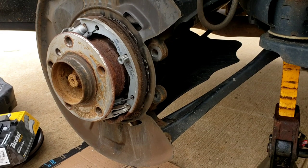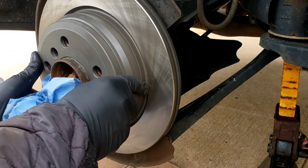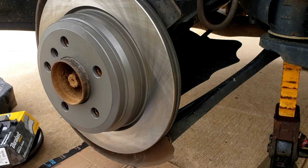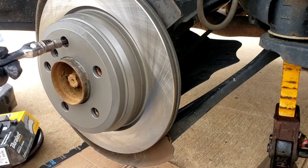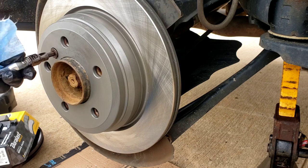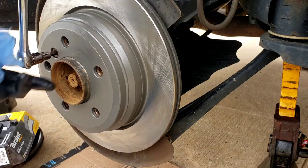Here we are with the rotor, nice and clean. Try not to touch it with your hands. Set it right in there. Find that screw that you had and put it back in.